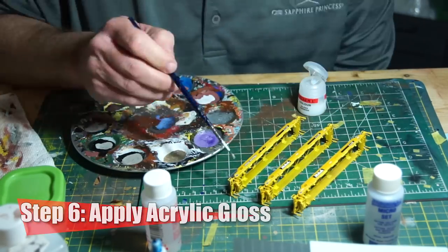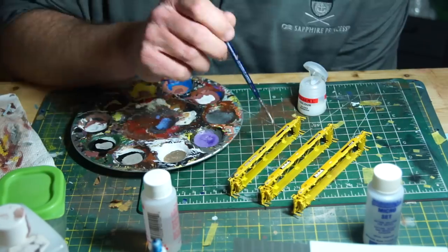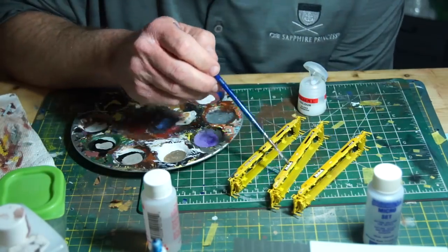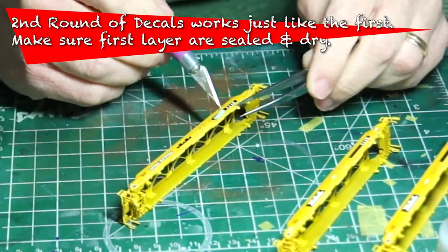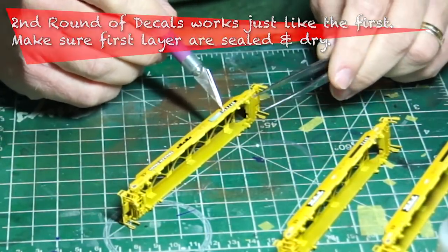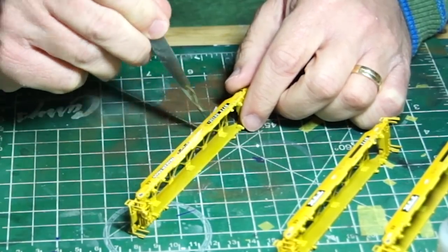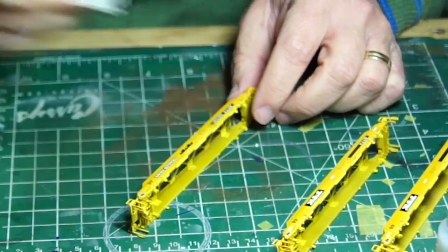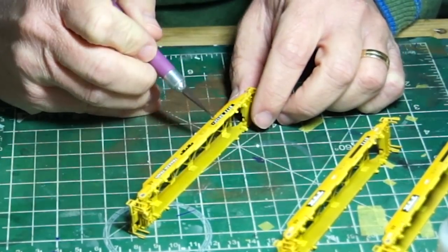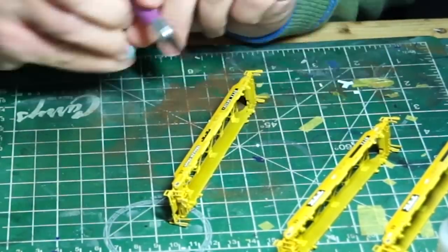In this case, as I mentioned, Games Workshop's Ardcoat. This helps seal it all in and also helps to hide the decal film. I would then let this all dry before coming back again and applying the road numbers and the additional decals. This second process works the same as the first, and since the previous decals have already been sealed in with a gloss coat, you're good to go. Applying decals over decals, as long as the first layer has been sealed, works exactly the same way as applying them normally.